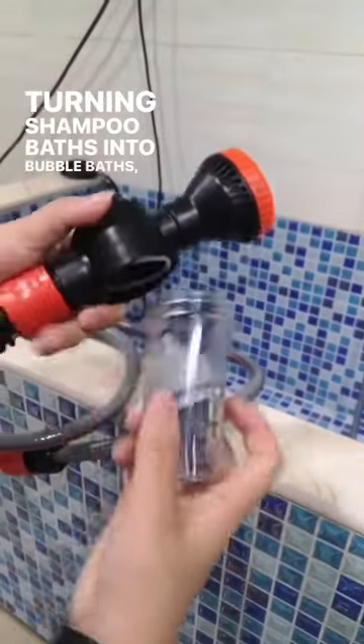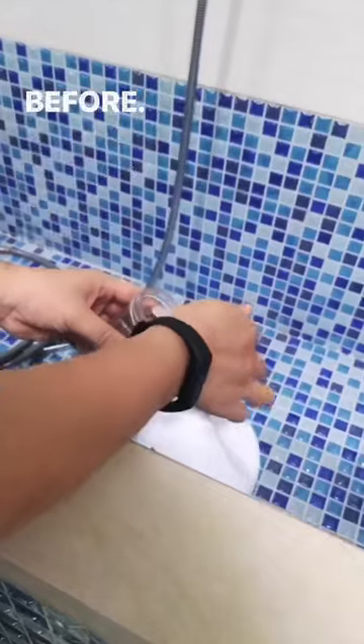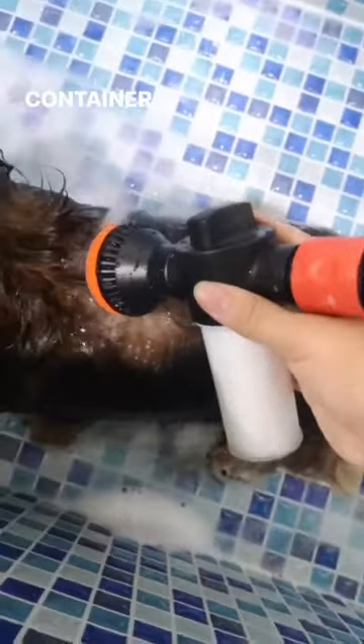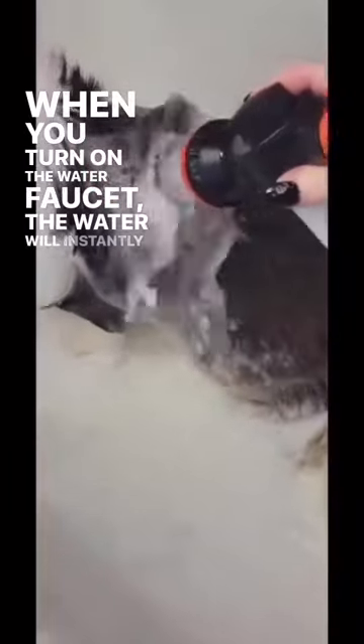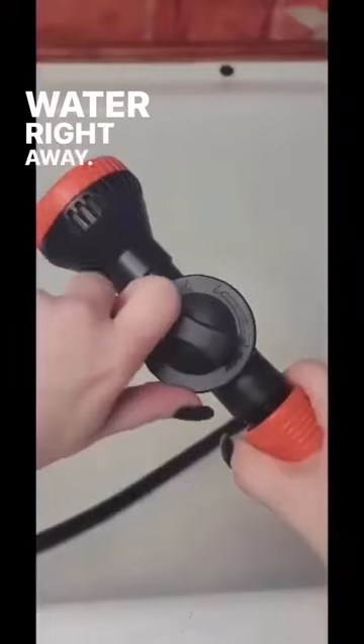Turning shampoo baths into bubble baths, the OPAS shampoo foaming shower makes bathing your dog easier than ever before. Add a considerable amount of shampoo directly to the shampoo container without adding water. When you turn on the water faucet, the water will instantly fill the container, and the water spraying out becomes foamy water right away.